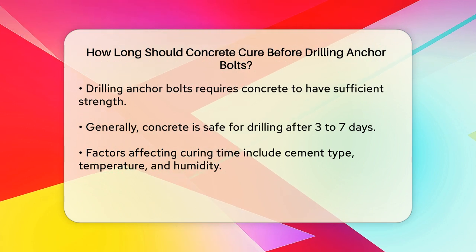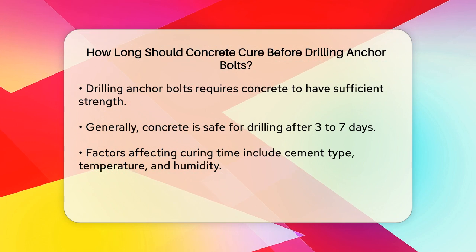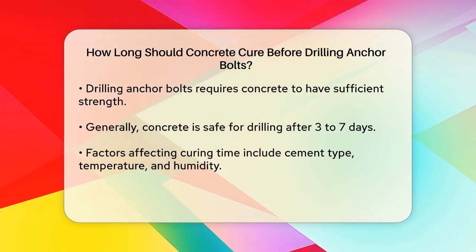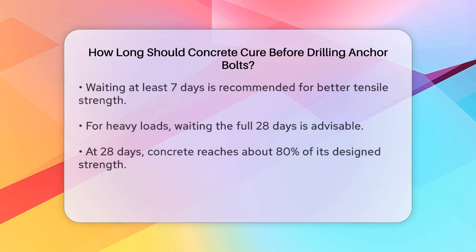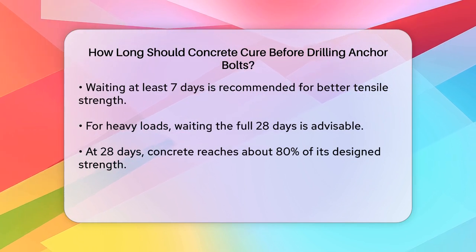However, for maximum safety and to avoid any potential issues, it's often recommended to wait at least seven days before installing anchor bolts. This allows the concrete to gain sufficient tensile strength, which is crucial for withstanding the forces that the anchor bolts will be subjected to.